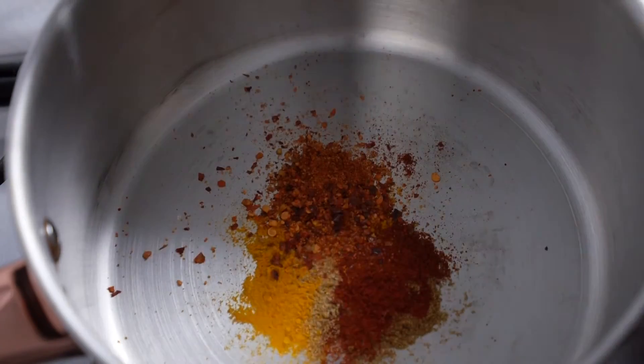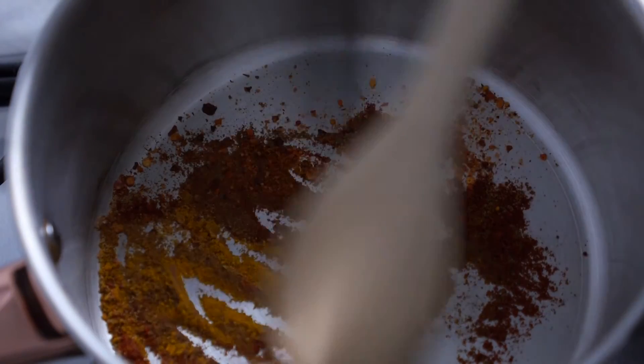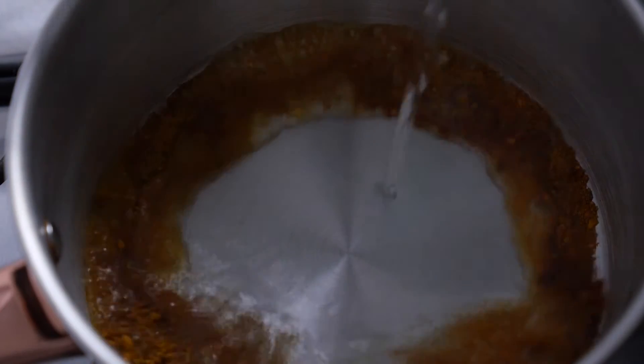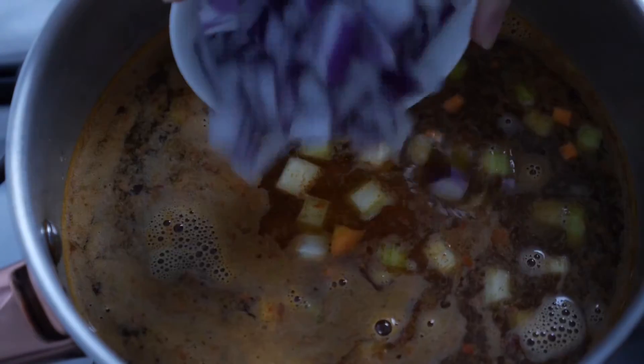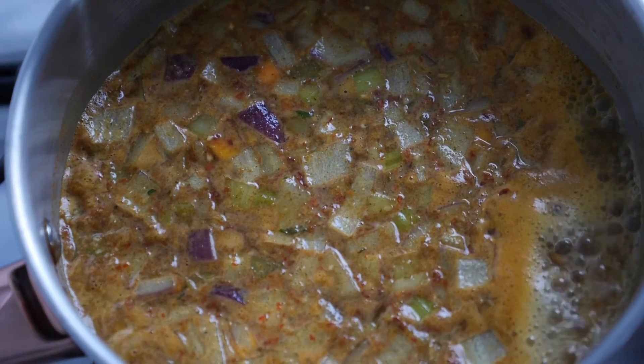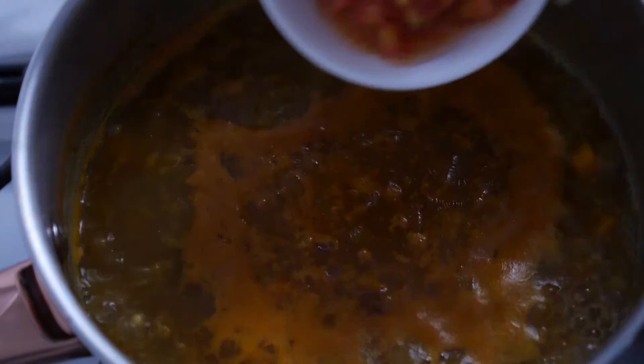In the saucepan you're going to cook the soup in, dry fry the spices — minus the sumac — for about one to two minutes over low heat, or until fragrant. Pour one litre of water into the saucepan over the spices, then add the lentils, celery, carrots, onion, and garlic. Bring to a boil, lower the heat, and simmer for 20 minutes.